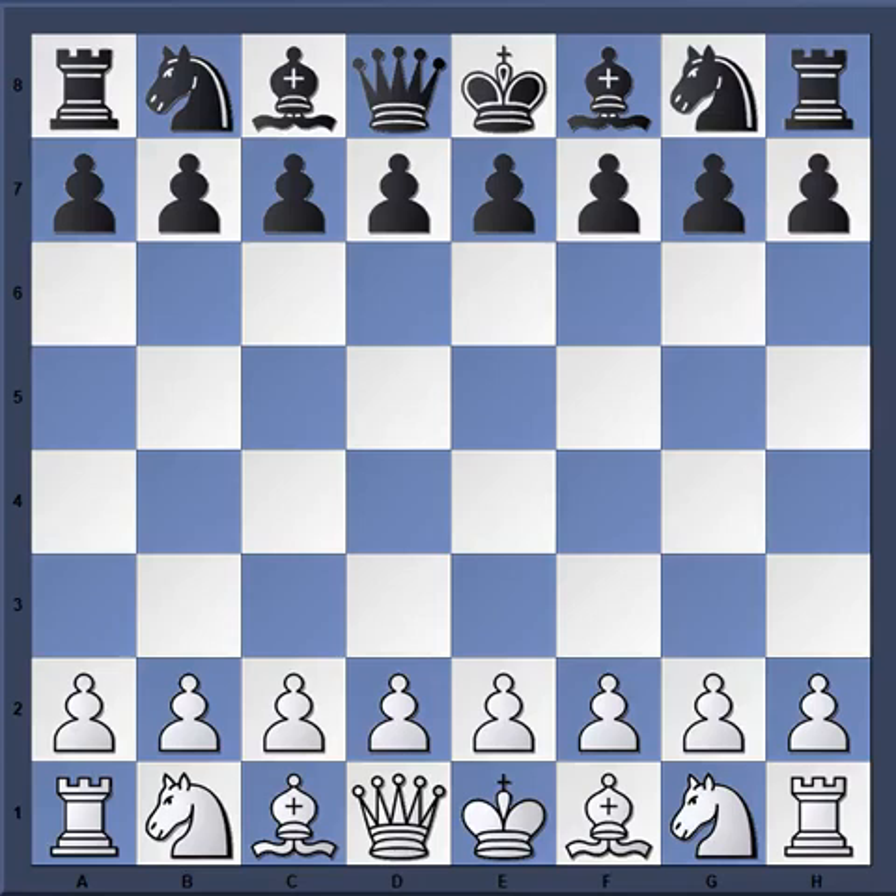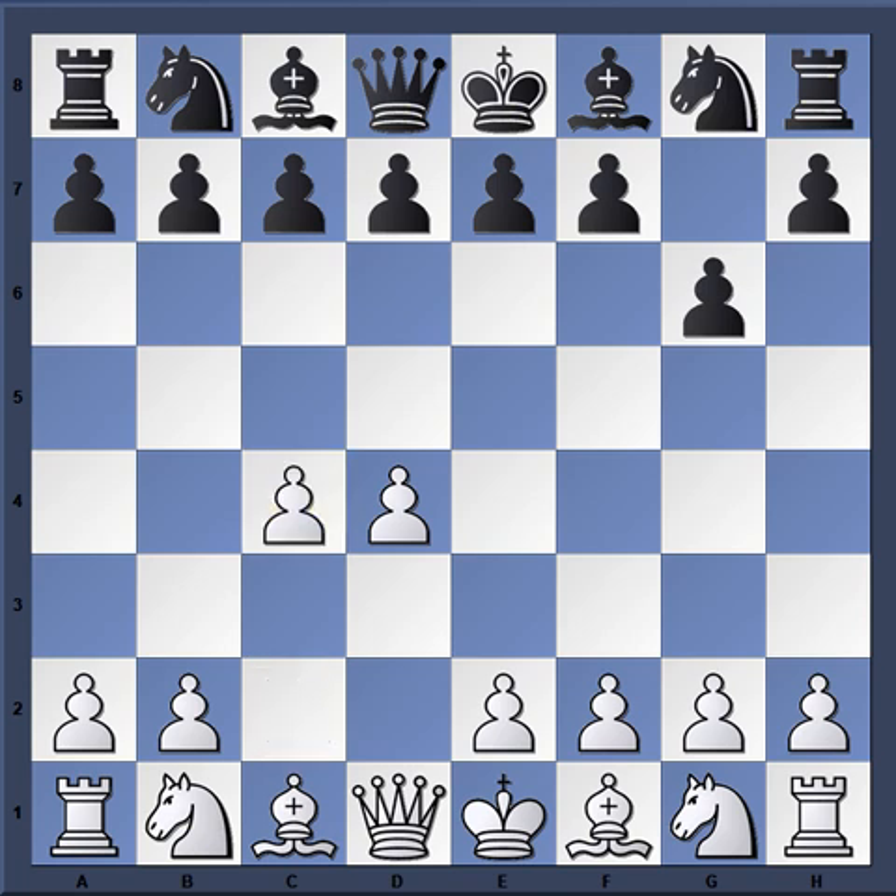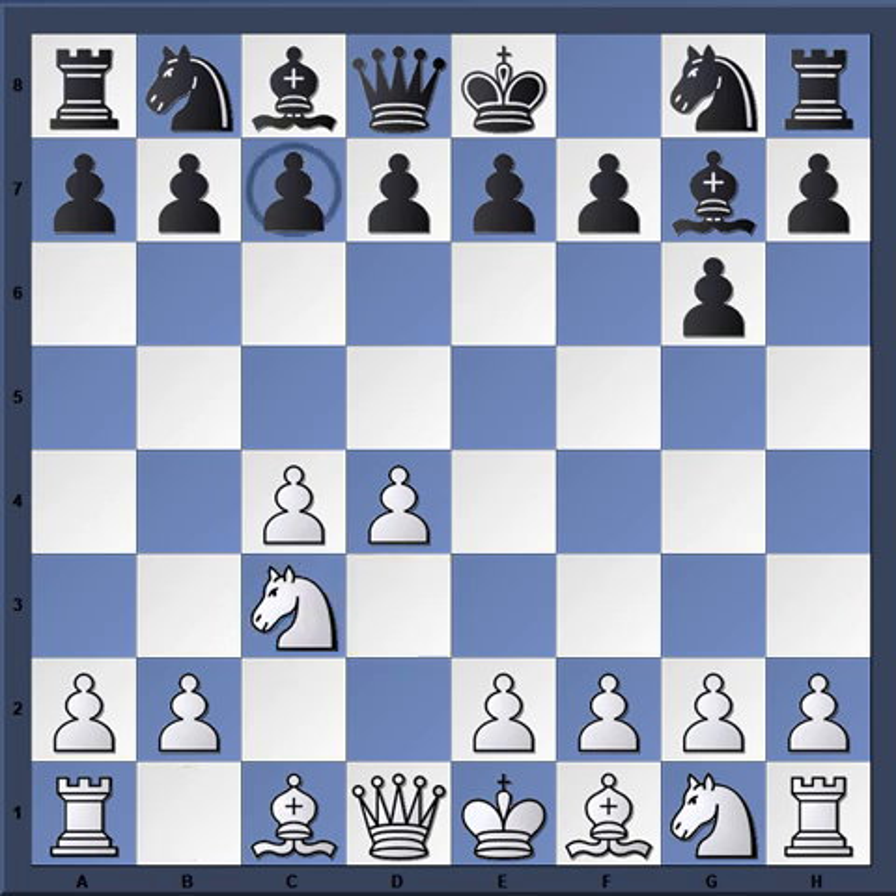This game is from 1998 with the white pieces: GM Anatoly Karpov versus an expert named Christopher William, which took place in New Jersey. The opening moves were d4, g6, c4, bishop g7 — some kind of Modern Defense — knight c3, c5. Some people call this the Sniper.